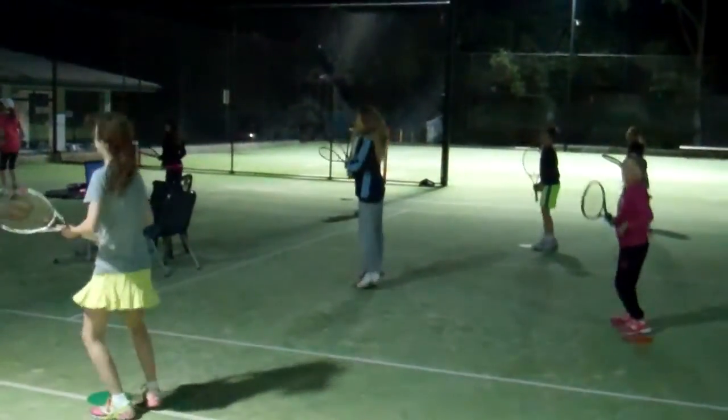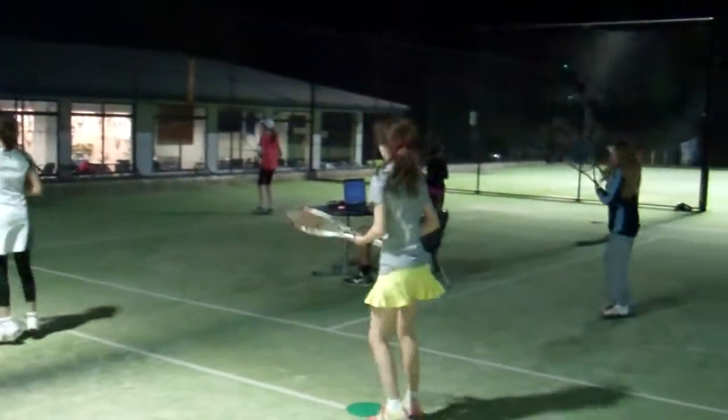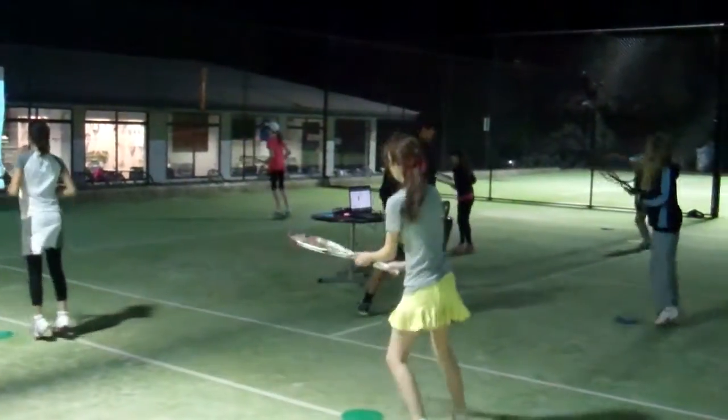The first thing I want to show you is my kids demonstrating a run-around transfer off the screen. So you run around, semi-open and kick, then recover back to your desk.